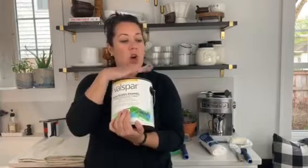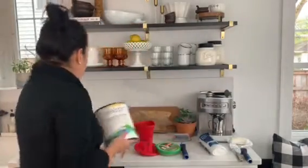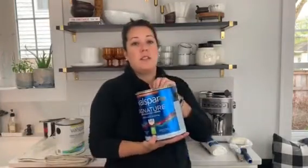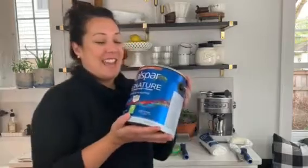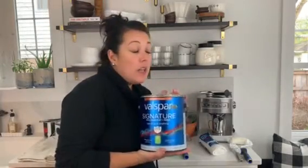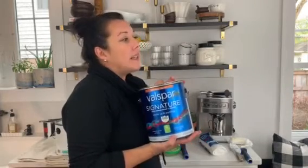For the kitchen I used a high gloss enamel for all the trim work, baseboards, and window trims, and then I used VALSPAR Signature for my walls.